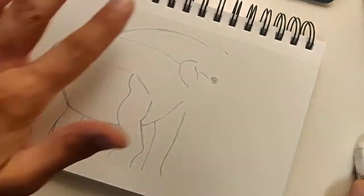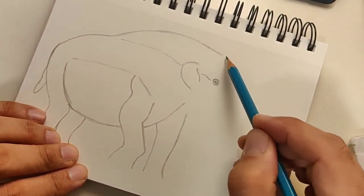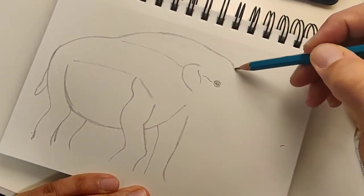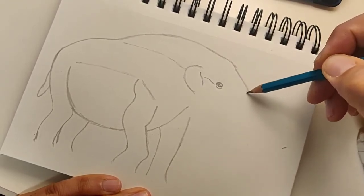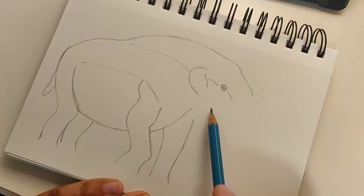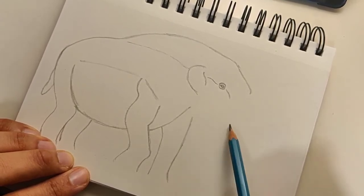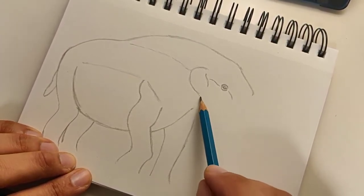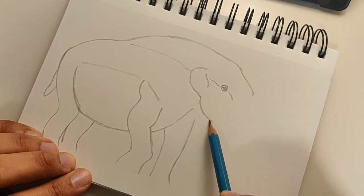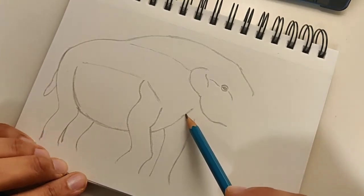I'm going to erase just the tip of that line. That's why it's always good to draw lightly at first so you can darken it later. I'll bring this up and over, curve it here, then make a slanted line coming down for the top of the head. There's another little line slanting down from the eye — this is where the tusk is going to be. Now we'll do the bottom of the face: start right where the ear ends and make a curve down for the jaw, stopping there for now.